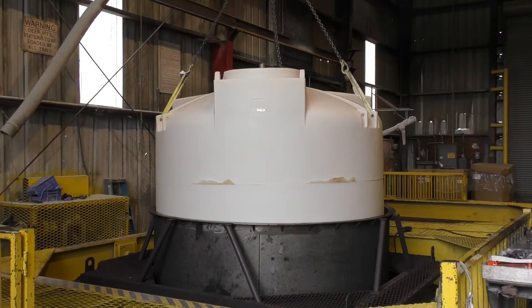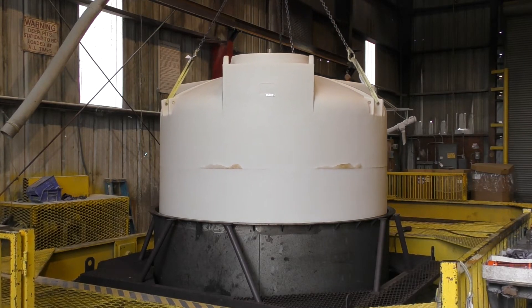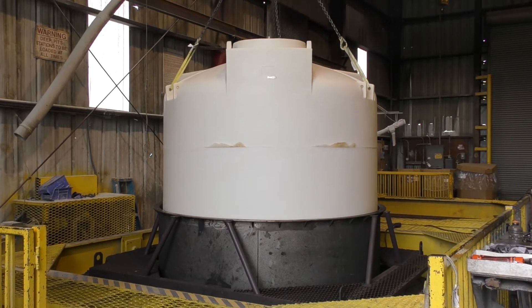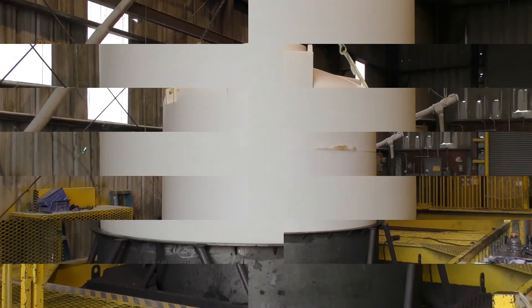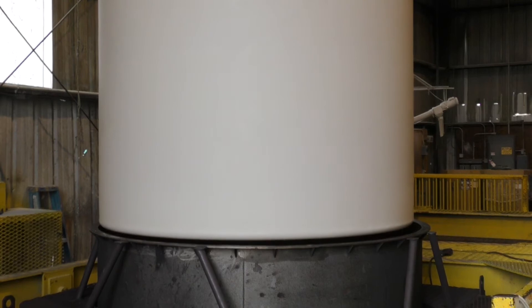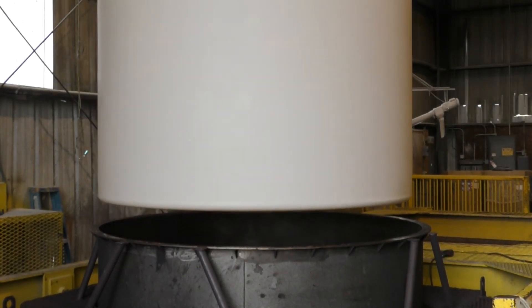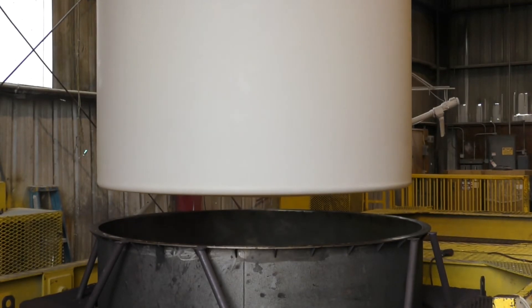This clip shows us demolding a tank. As you can see, the mold is taken apart and the tank is slowly removed, making sure it is not damaged in the process. Once the tank is completely out of the mold, it is set on a platform to continue cooling until it enters our quality control department.